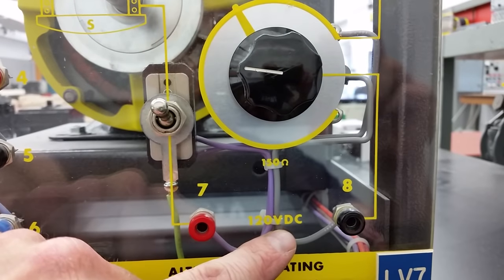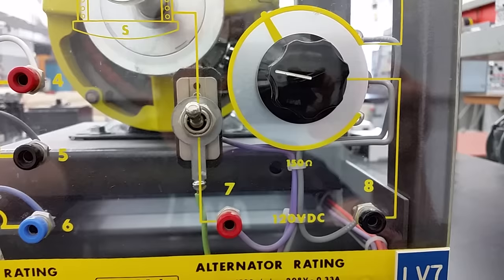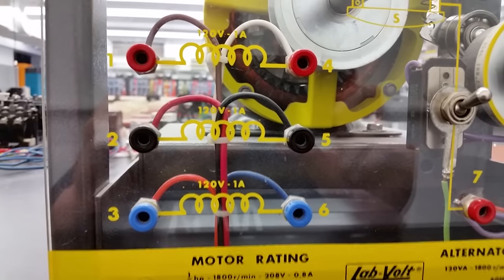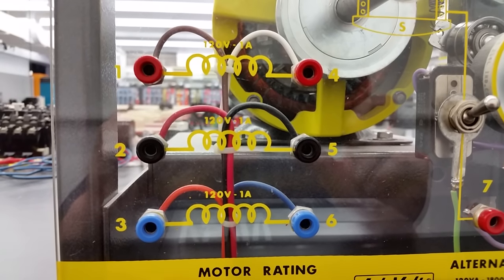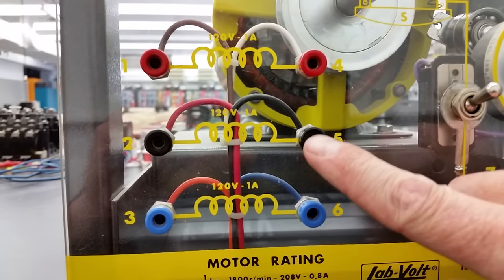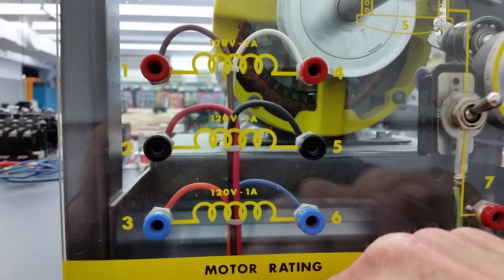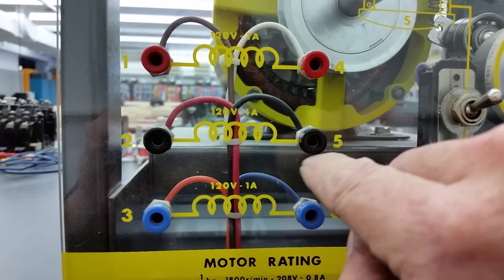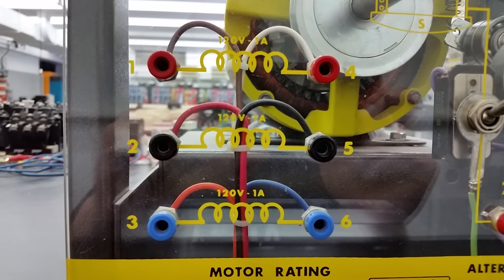The rotor terminals will receive DC — we're going to put 120 volts DC to the rotor to lock it in. The rheostat allows us to vary the voltage and current to the rotor. The stator windings have not been connected in Y or Delta yet. Shop voltage is 208 volts but these are rated 120 volts, so we need a jumper between terminals four, five, and six to create a Y connection, giving us 120 volts phase-to-neutral.